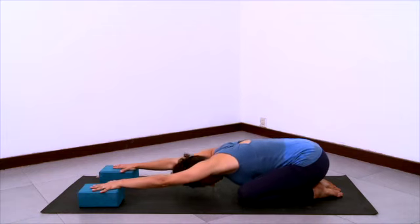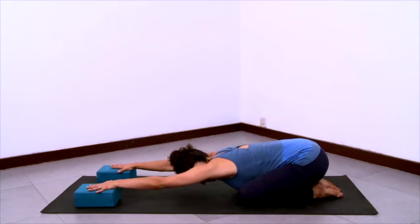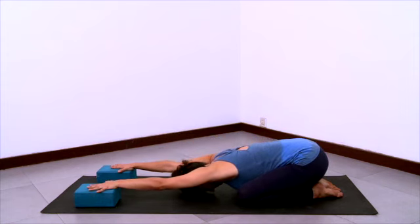Lift yourself up a little bit and stretch the front ribs forward to lengthen the abdomen. Think of the thoracic spine deepening into the body towards your chest. As you lengthen, elongate the front of your trunk and release and relax your head down. Keep the arms active and lifting. Keep the outer hips pulling back and down. Smooth inhalation, smooth exhalation.